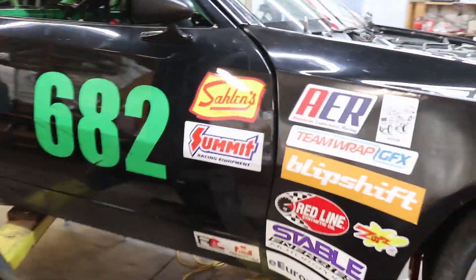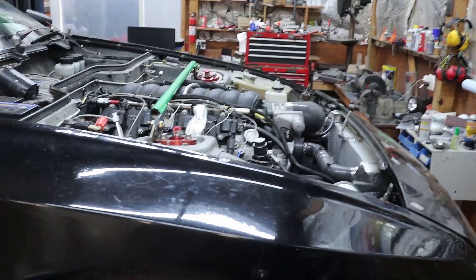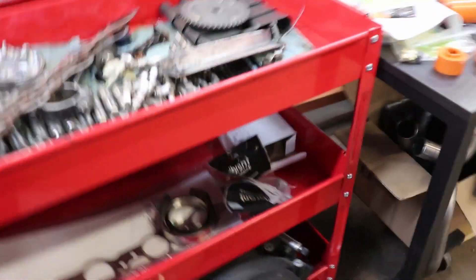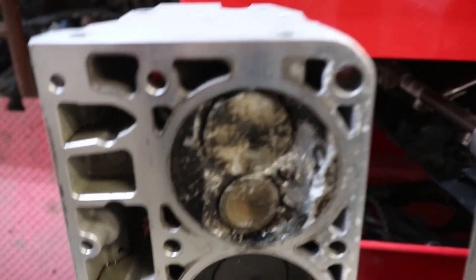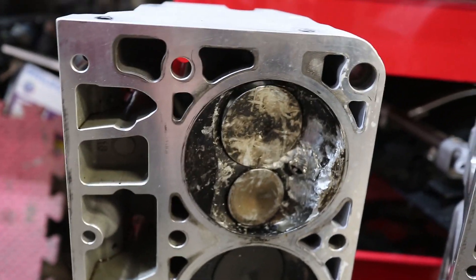I'm still using the headers that we have been using. I mentioned this isn't the LS2 engine - this is a 6-liter LS2. The 6.2-liter LS3, if you recall, last year blew up. I think I showed some videos of that, but just in case - here are the cylinder heads from that one. This is really the bore that took the brunt of the damage here.